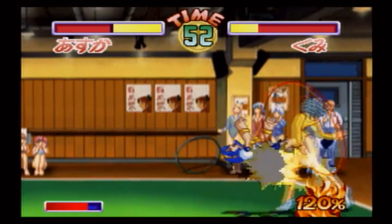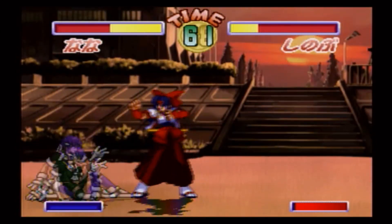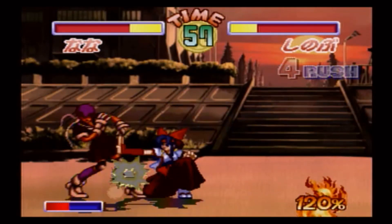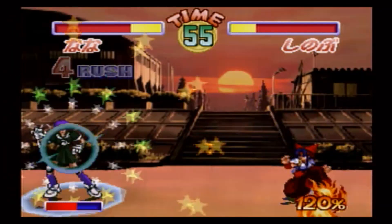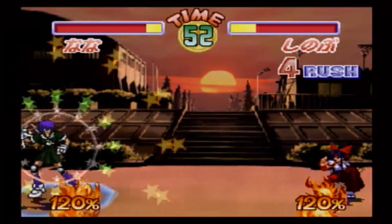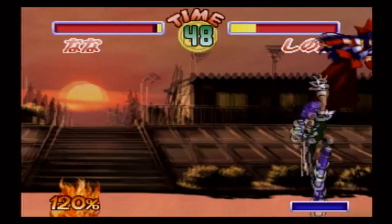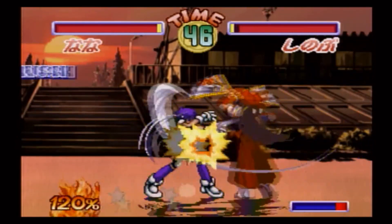This is a very fast-paced and combo-centric fighting game, but it features a very simple control scheme. There are only three attack buttons — light, medium, and heavy — and there's a high jump button. You start with a light attack, which can be used in rapid succession and chain into a longer combo. Each character also has a few special attacks executed with quarter circles and such, and they can be integrated into your combos as well.